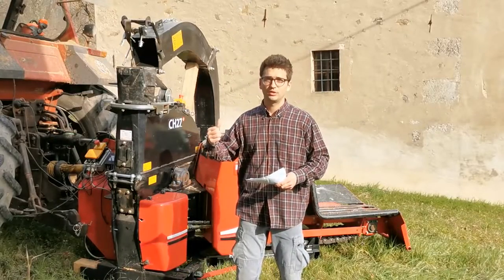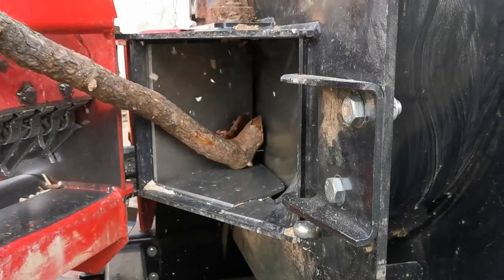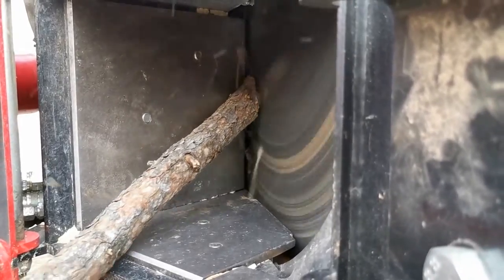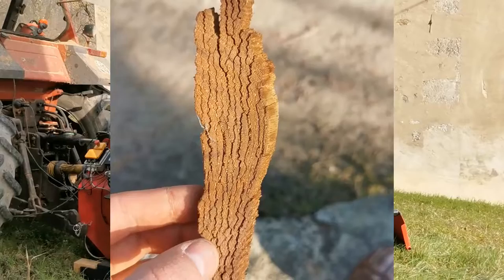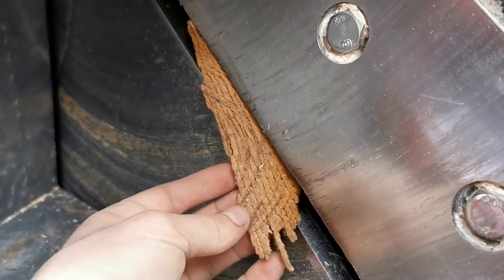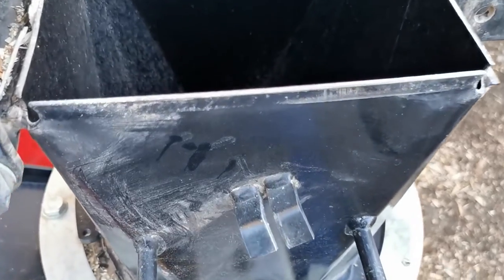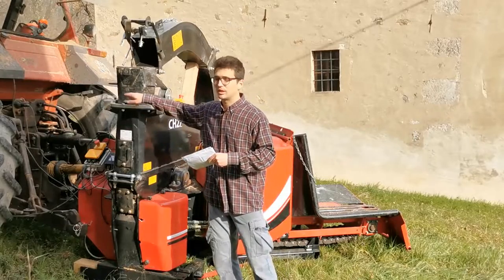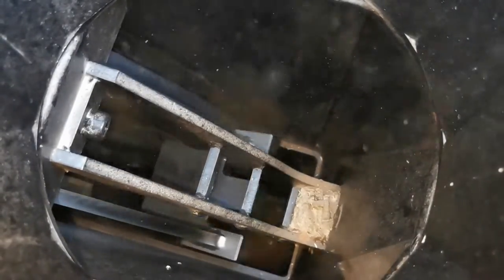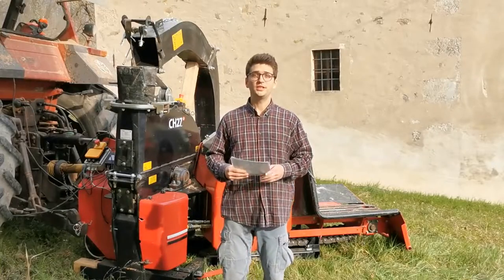First you feed the material into the feeding entrance. The rollers grab the material and push it against the rotor. The rotor is rotating at high speed — around 900 rpm — and the knives cut tiny slices of wood. These slices go inside the rotor where, due to the high rotational speed, they are smashed several times into smaller and smaller pieces. Once these pieces are small enough, they pass through a grate called the twig breaker. Once the desired dimensions are reached, the final product exits via the discharge pipe to wherever you want.